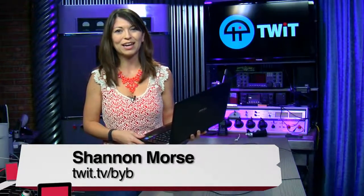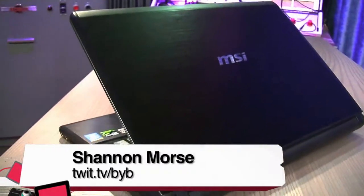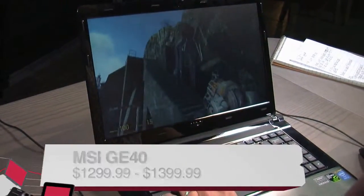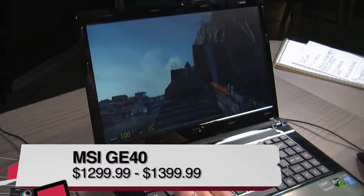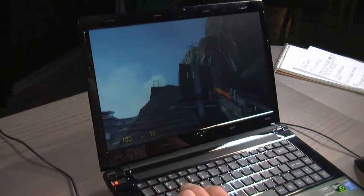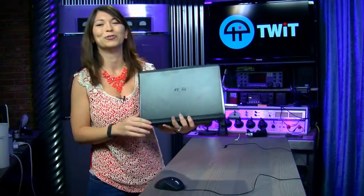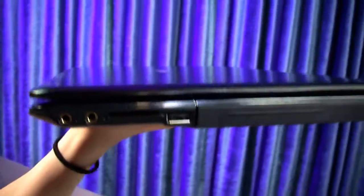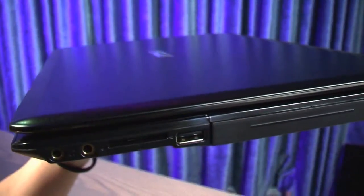This is Shannon Morse, the producer of Before You Buy. Today I have the MSI GE40 Ultra Cool Gaming Laptop Deluxe. This costs $1,299 on the market. The version I have today for testing is $1,399 — so it's $1,400. It's a little expensive, but it's a pretty good price point for a gaming laptop rig, especially with the specs in this guy. The design is pretty nice — on the back, you have these very cool designed dragon eyes, and they're also backlit whenever you turn on your laptop. It has an aluminum casing, though it feels a little bit plasticky. It's also 4.4 pounds, which is really lightweight for all the specs inside.